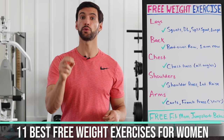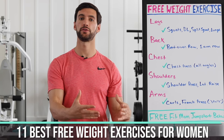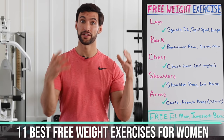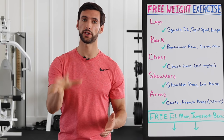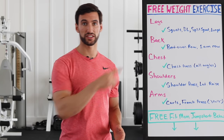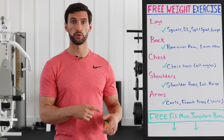In today's video, what we're going to do is show you 11 of the best free weight exercises for women. If you're starting to exercise and you know that strength training is important and free weight exercises are the best form of strength training, then this video is going to be amazing for you. We're going to break down exercises by body part. We're going to start with legs, then move on to chest, back,